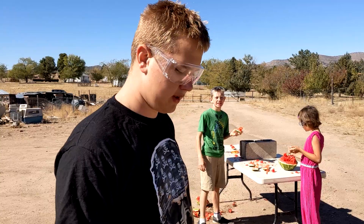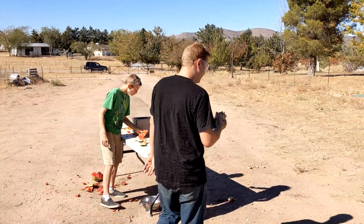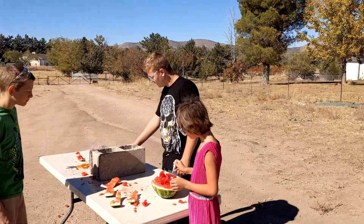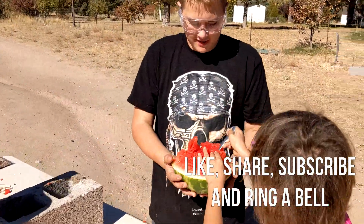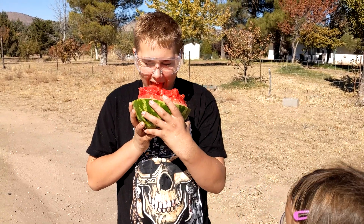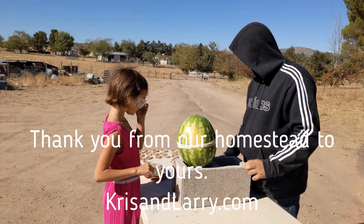246, alright. 247 and then we had to stop. So what do you want to say to everybody? Did you expect it to be more or less than the pumpkin? I expected it to actually be as much as the pumpkin. But remember, the pumpkin — we used quarter-inch rubber bands, and this one we used eighth-inch rubber bands. Thanks for watching! Like, share, subscribe, ring a bell. See you soon!